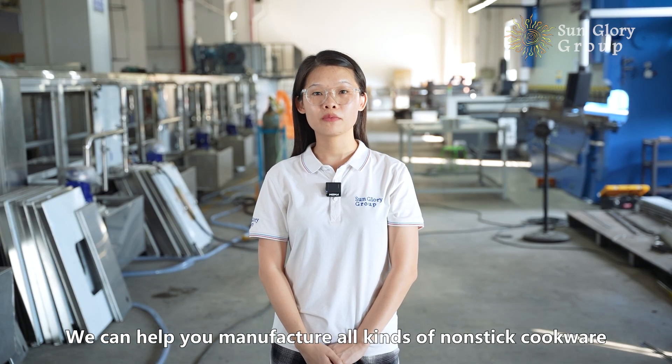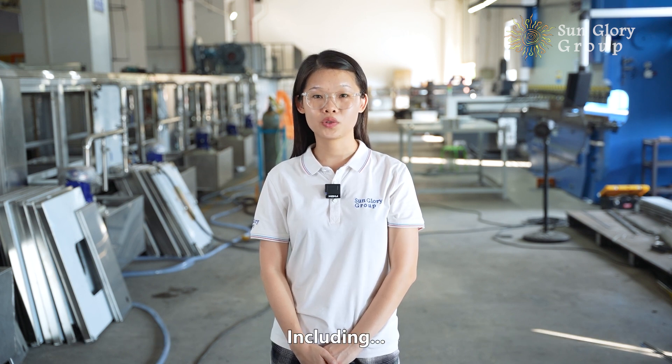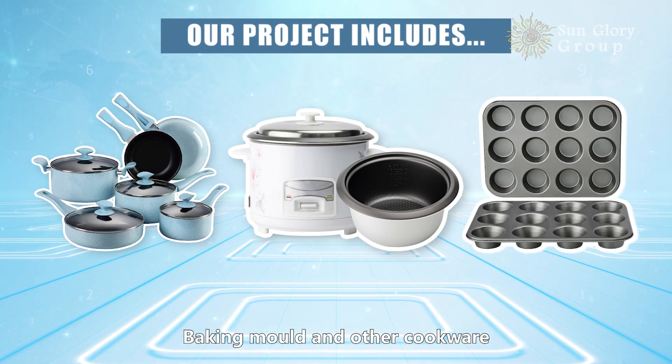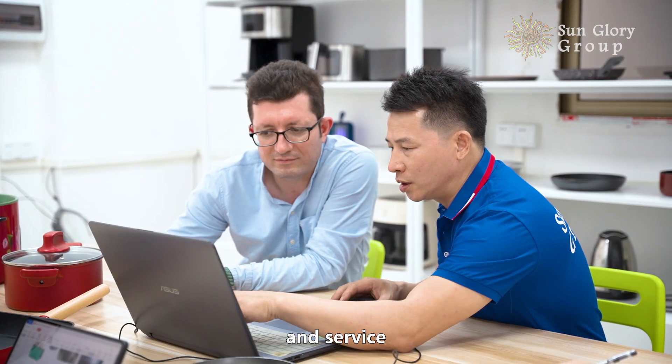We can help you in manufacturing all kinds of non-stick cookware, including non-stick pots and pans, rice cookers, baking molds, and other cookware. We can offer you molds, machines, and service.